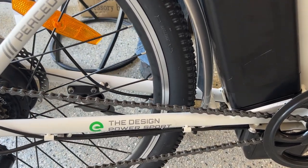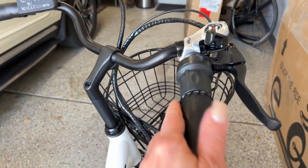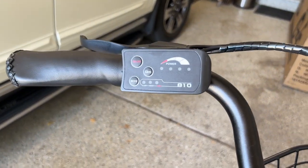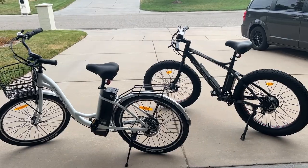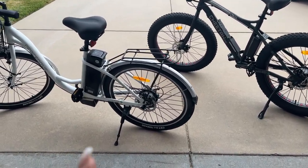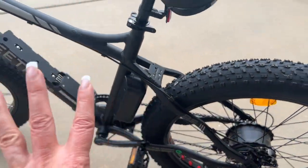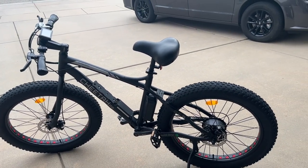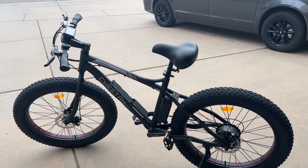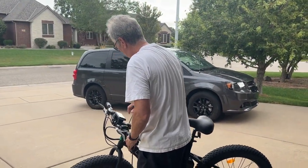There's the electric bike logo on the frame. It says 'Design Power Sport' and it has a wonderful set of handlebars with beautiful leather — probably faux leather — grips. There is the powertrain. Here are both of the bikes; we're really excited to get out on the road. You can see the lithium batteries on each one. The Cheetah is the more high-powered bike and a bit more expensive, with a top speed of 16 miles per hour.